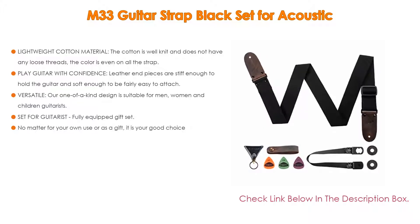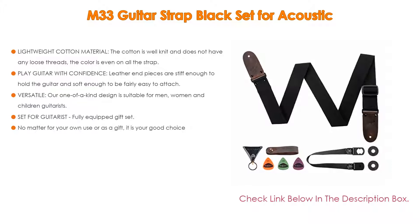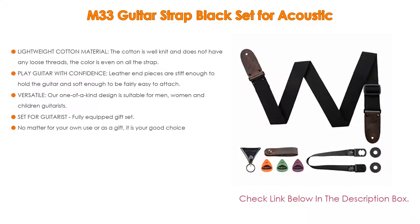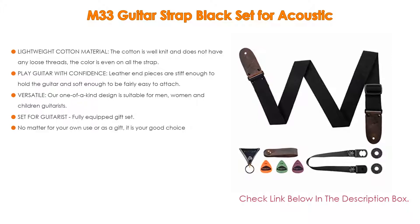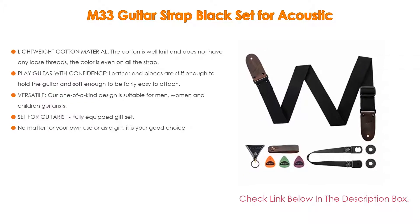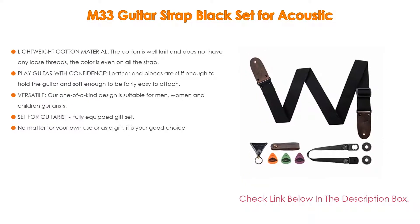The versatile, one-of-a-kind design is suitable for men, women, and children guitarists, suited for acoustic, electric, and bass guitars. The design is very attractive and blends in beautifully with the guitar. It is a fully equipped gift set that comes with everything a pro guitar player will need, including 3 picks, strap locks, and a neck strap button for acoustic and electric guitars.